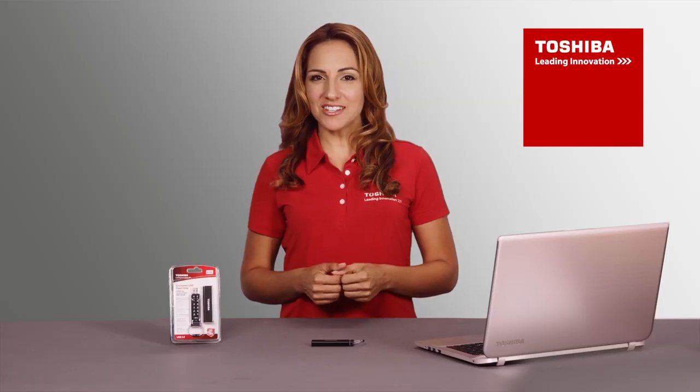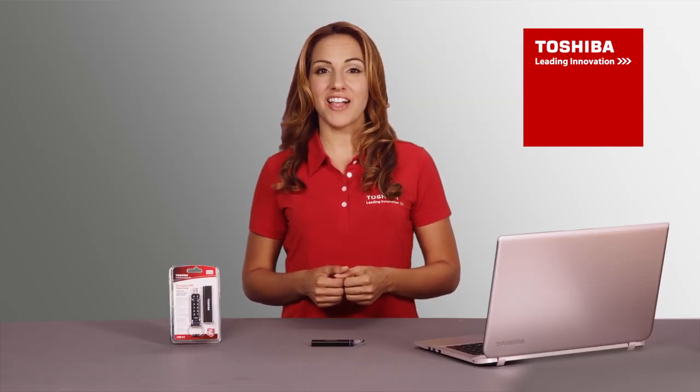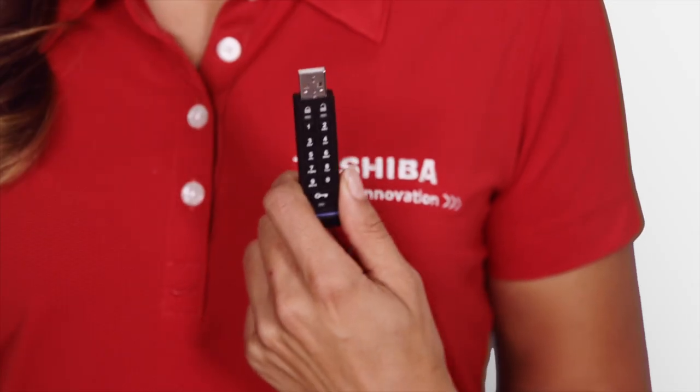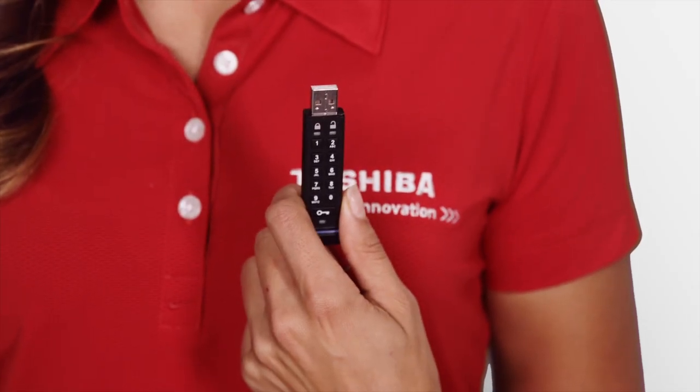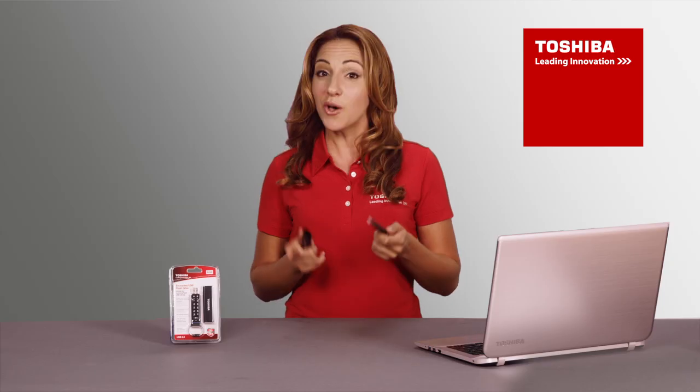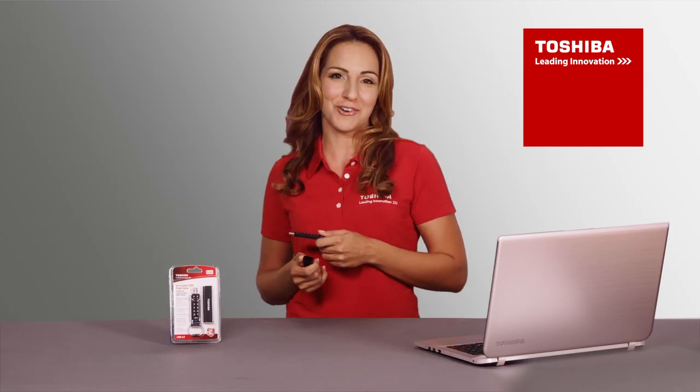Congratulations on your purchase of the Toshiba encrypted USB flash drive. This flash drive uses military-grade AES 256-bit hardware encryption and it's FIPS 140-2 Level 3 certified, so it works a little different than your typical flash drive.